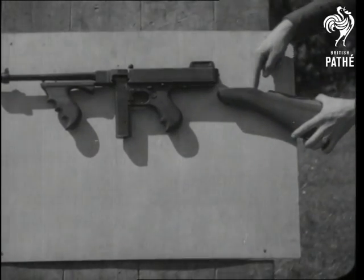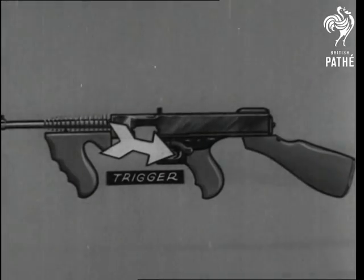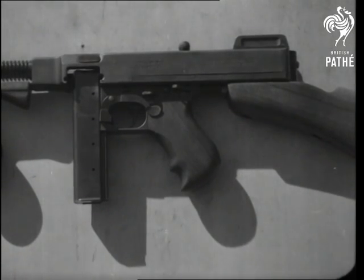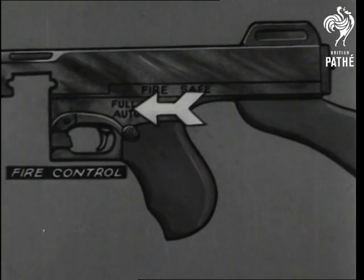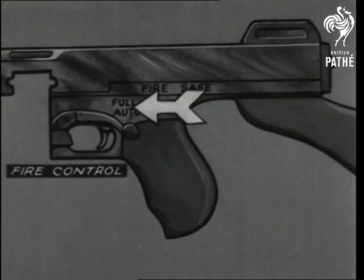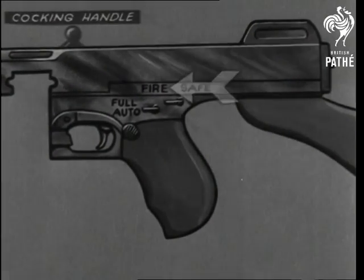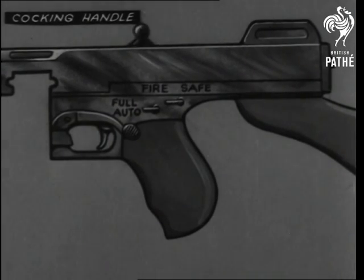By pressing the butt catch, the butt slides off. Notice the respective positions of the trigger, cocking handle, and fire control lever. If moved to the left, the control lever is set for continuous firing. The safety catch on and off — the cocking handle is forward for safety and back for business.